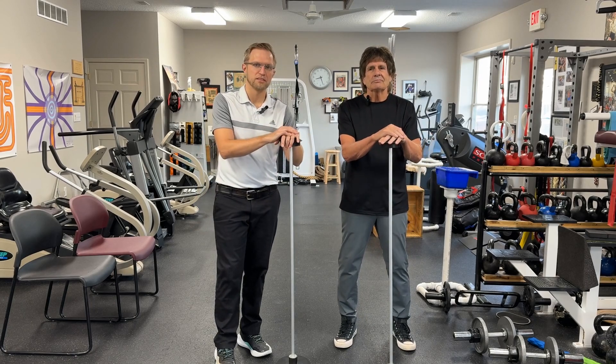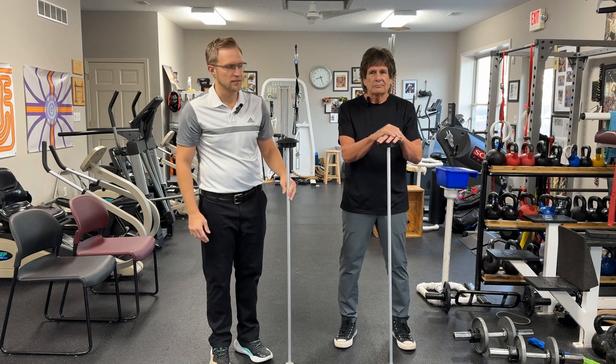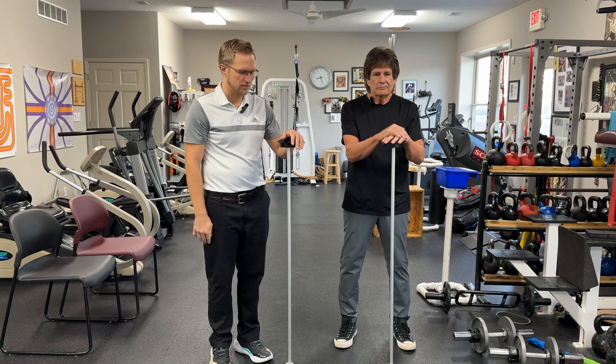This is exercise number one. We're going to talk about balance and what you can do at home. This is something we do in the clinic — it's called the stability matrix or the balance matrix.